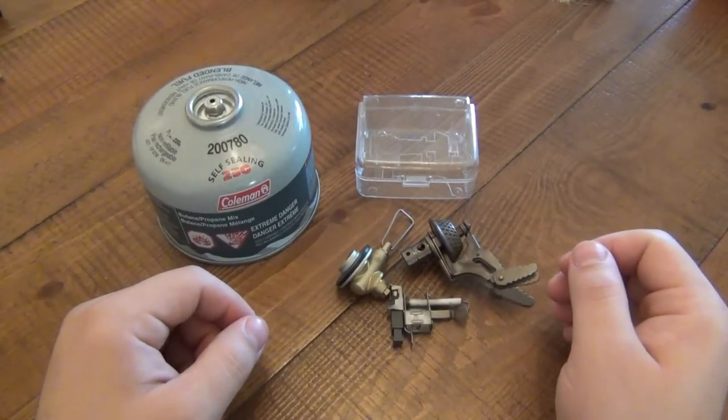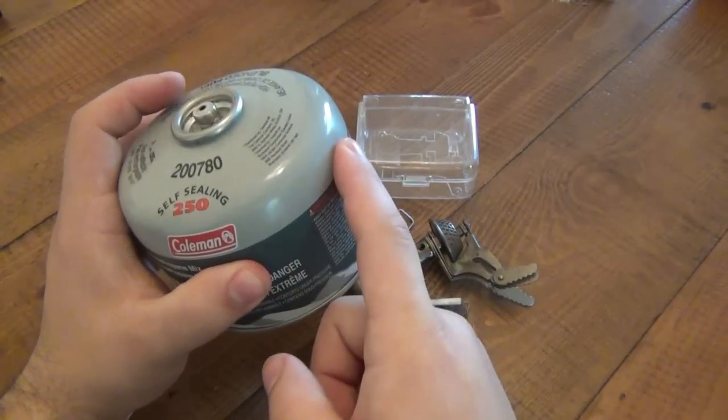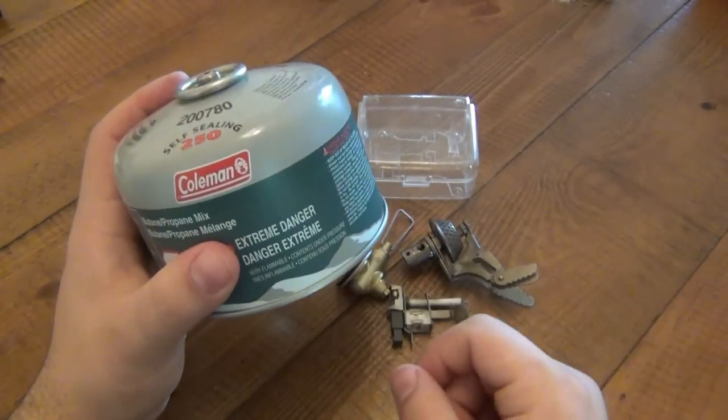Same as stove number one and stove number three, it's going to use these small cartridges of propane. It doesn't matter if you have a small one or a large one — it just has to have this particular nozzle type so it fits properly. You can get these fuel canisters for about five bucks or so.